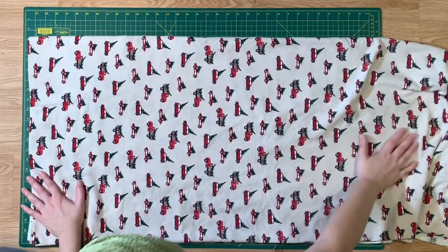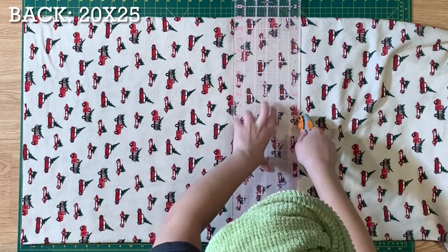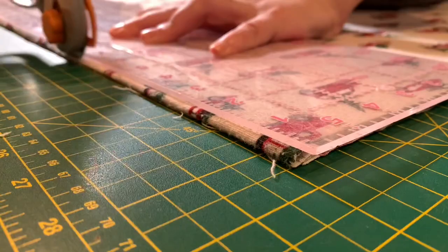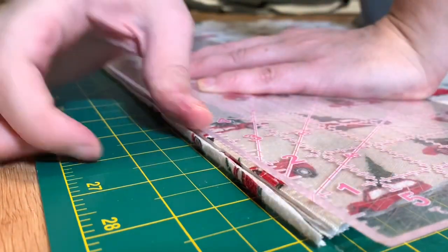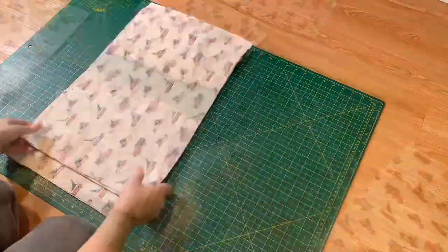For the back piece, you're going to add six to the height and one to the width, so that means it's going to be 20 by 25. Once you have all your pattern pieces cut up, take your back section and cut it right in half.